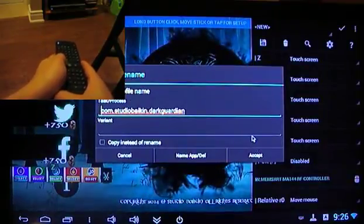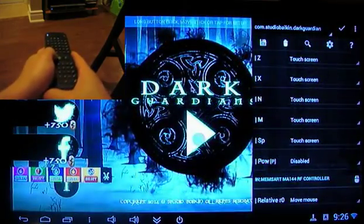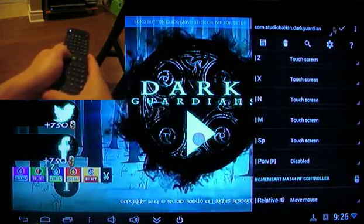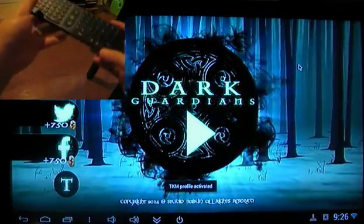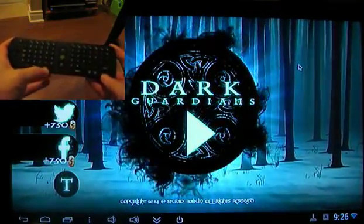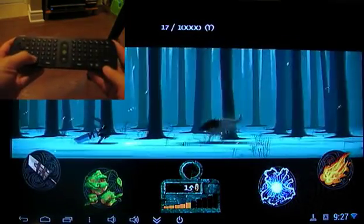And by creating multiple profiles with different games, you can switch back and forth between them and each game can have its own settings. Now, clicking the check mark is the last step you need to do before the profile has been activated and you can start using your keyboard as you had set it up.